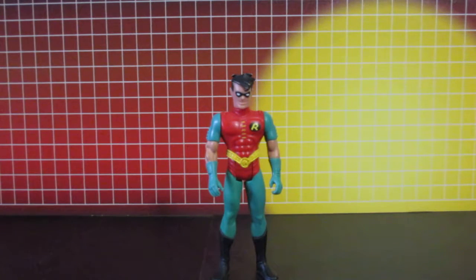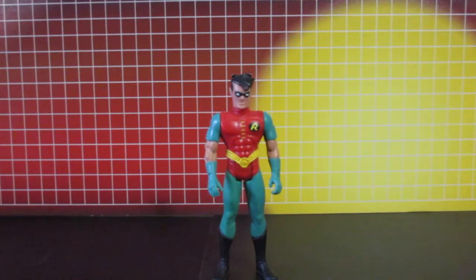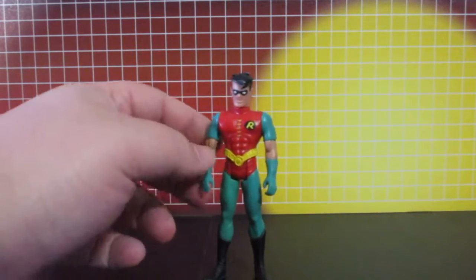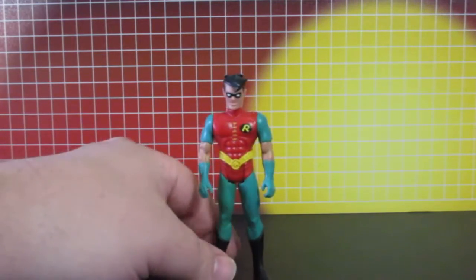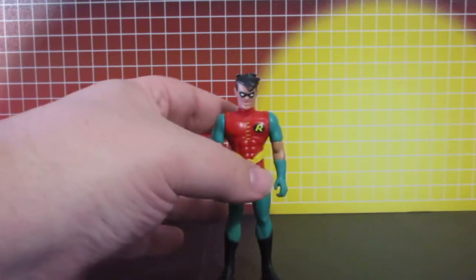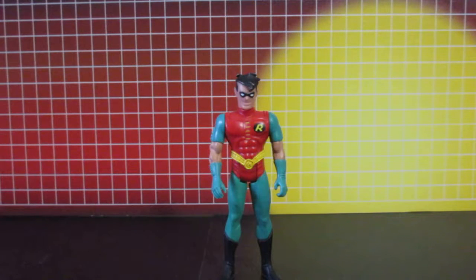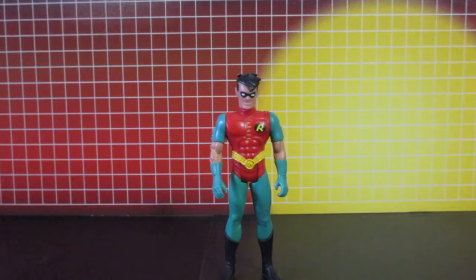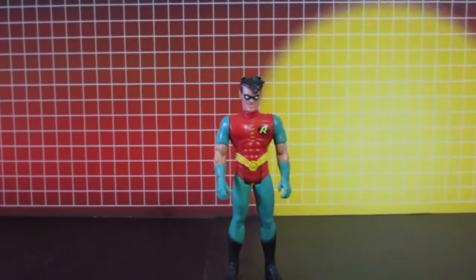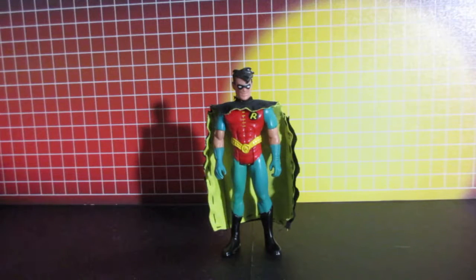Since it's the same figure just repainted, I might as well just do it myself. All I need to do is paint red, paint black, touch up the boots, paint black here, and create a new cape since it didn't come with one. Let's take a look at the finished version.